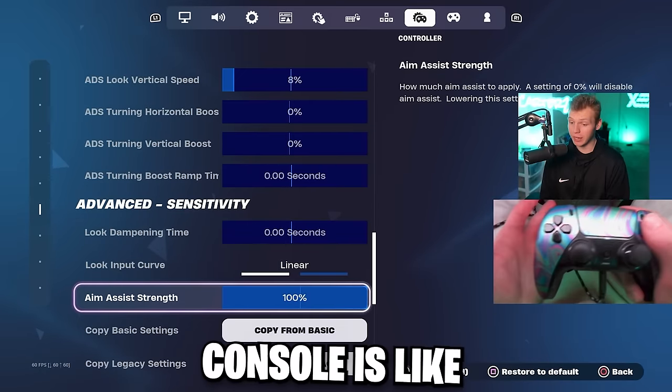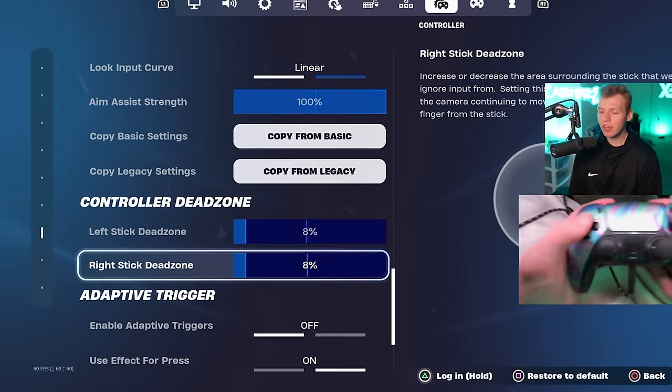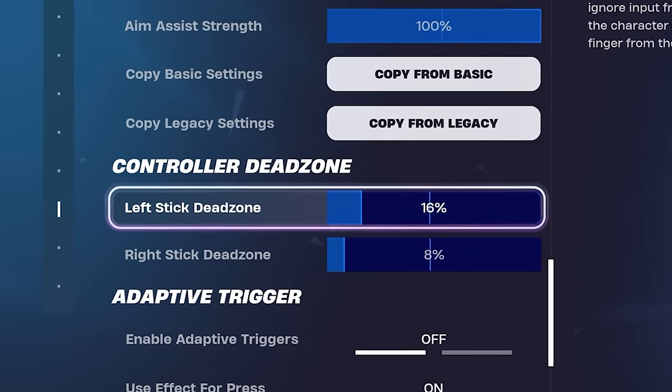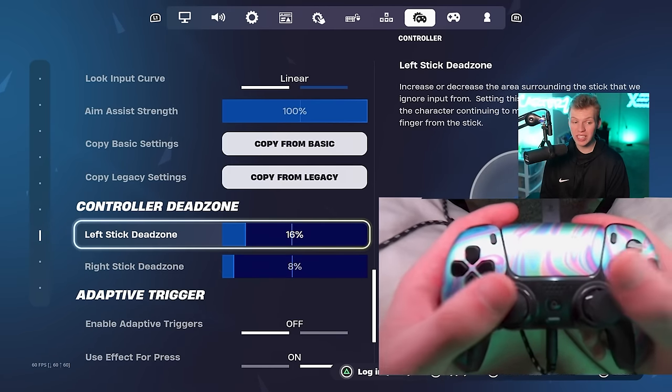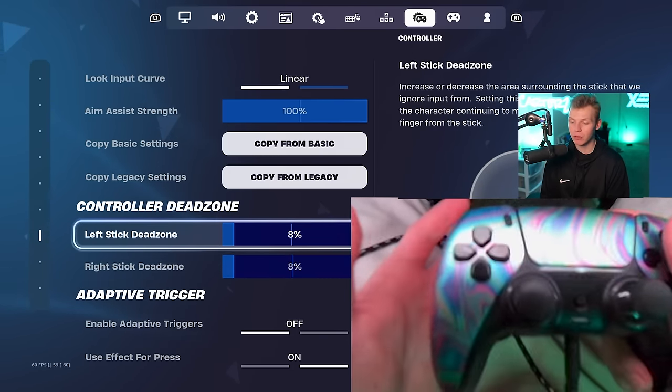You want a zero second look damping time and a linear look input curve. Aim assist on console is kind of broken — it's really strong — so we want that at 100%. Depending on the controller you use, your dead zones can be anywhere from about 5% all the way to maybe 16%. Personally on this controller, the thumbsticks are perfect with no stick drift, so 8% is good for me.